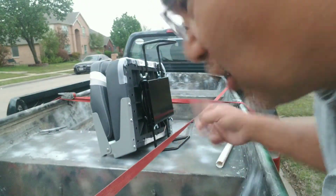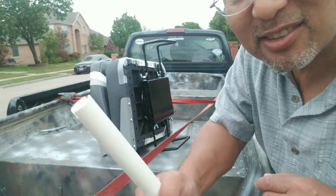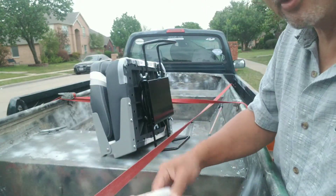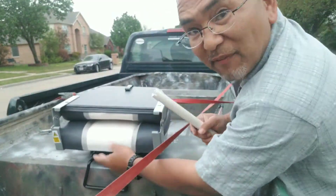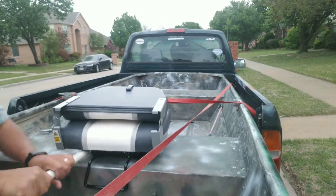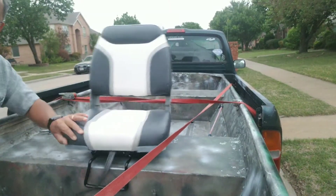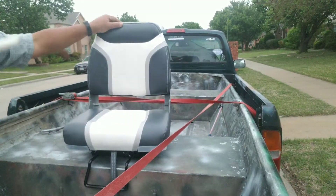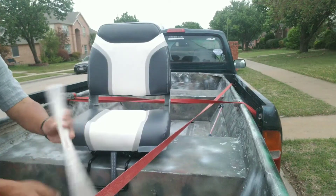We're going to go put it on the John Boat here with our little handy tool with the slot — just a PVC, half inch or three-quarter inch, one of those things. All right, so I don't have to grab it anymore, I got this baby right there.